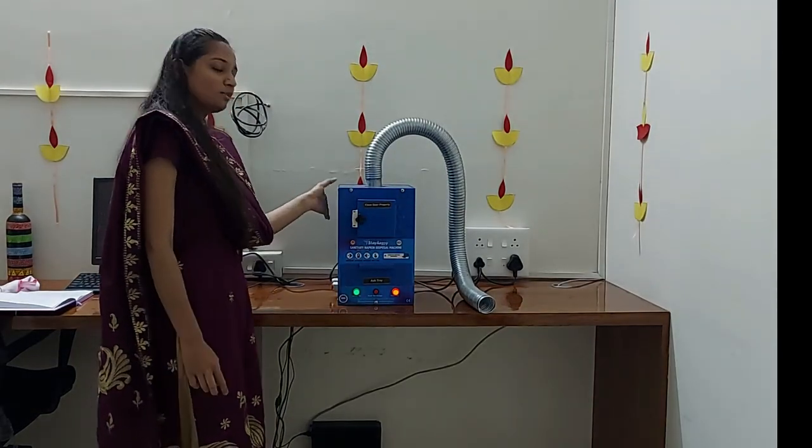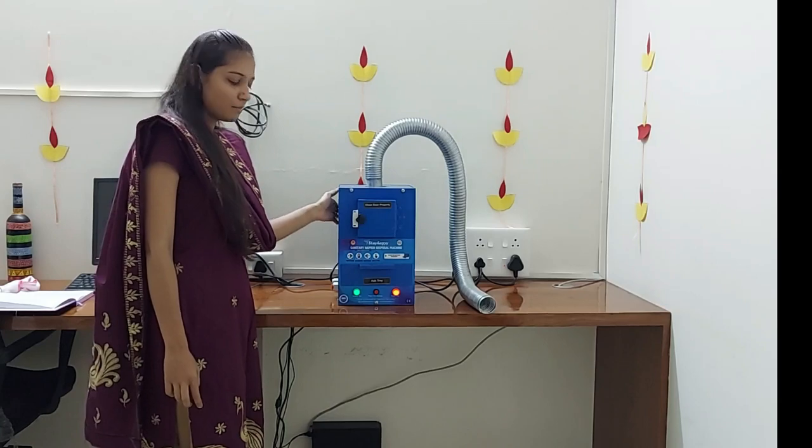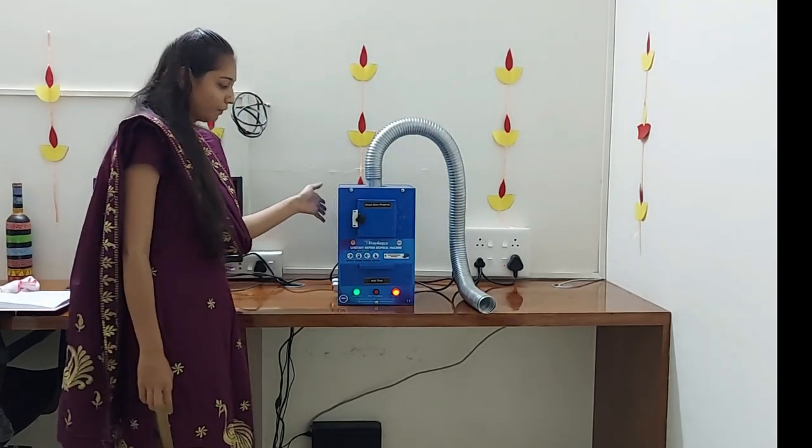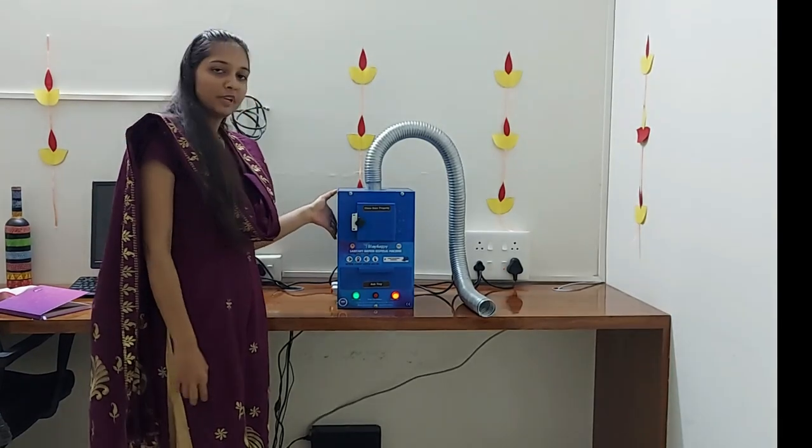This means the machine has started its burning process. It will take 15 to 20 minutes to complete the process.